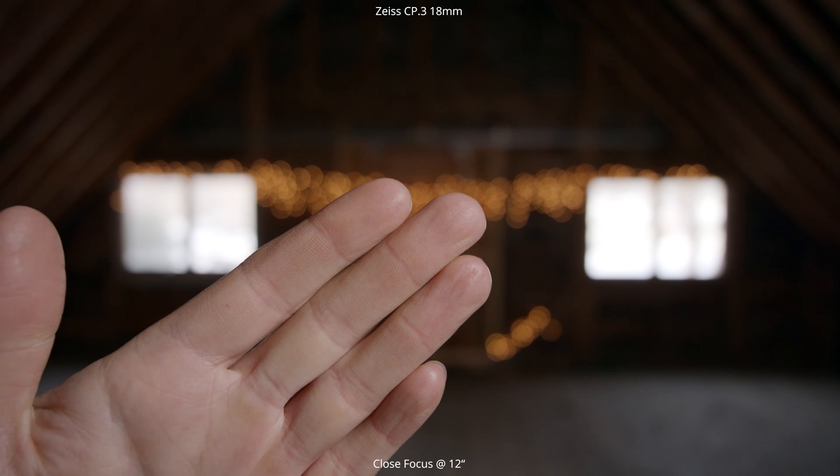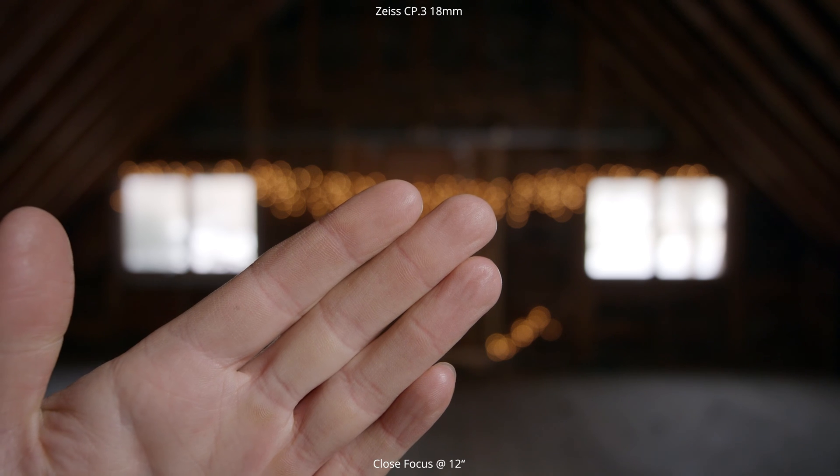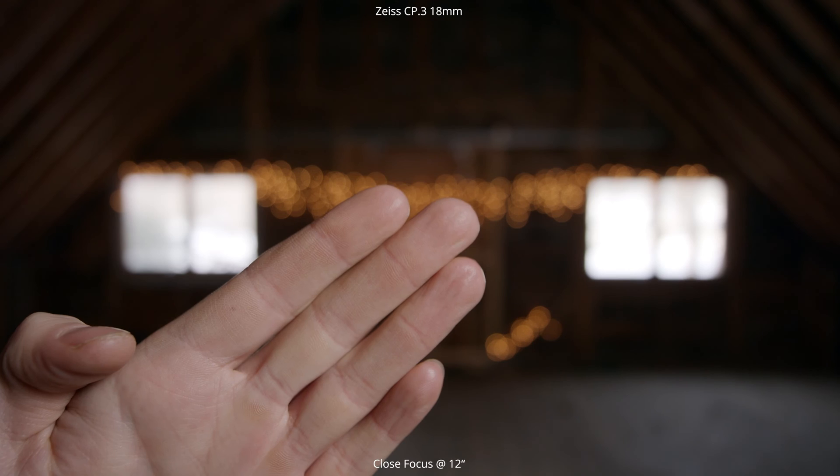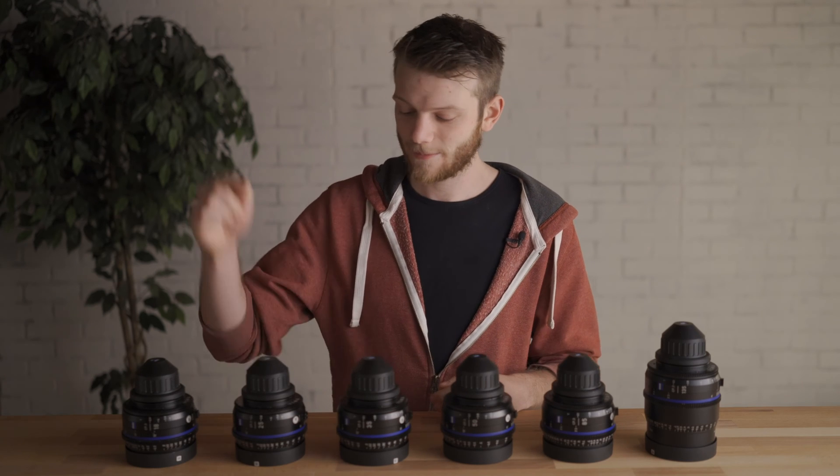So those are all the tests we're going to be looking at with these different lenses. If you want to jump to a specific lens, I'm putting a timecode for it in the description down below, so definitely go and check that out. That was the 18mm — next up, let's check out the 25mm.